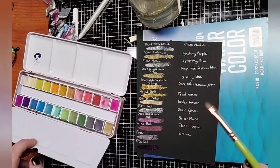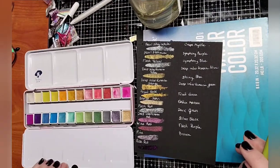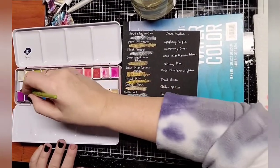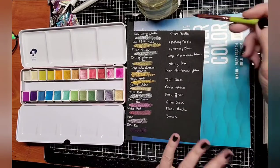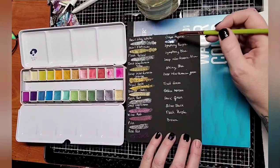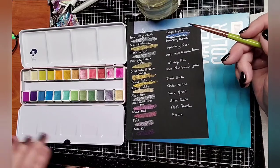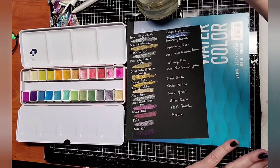I'll just give this a spin around. Next one is called Crepe Myrtle — I think somebody said that Crepe Myrtle is some kind of a bush. Crepe Myrtle — oh wow, look at that! It almost looks blue on the black. I can see purpley pink in it and blue. That one almost has two colors — it looks pink in the pan but on the paper it looks blue-purple. Very cool.